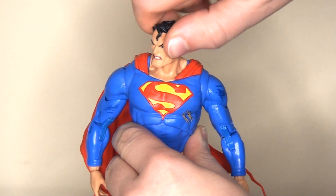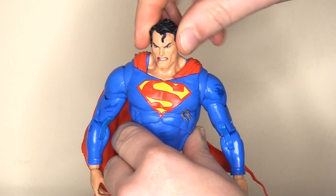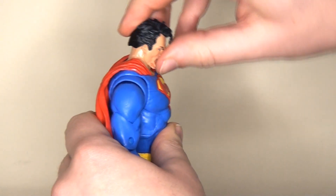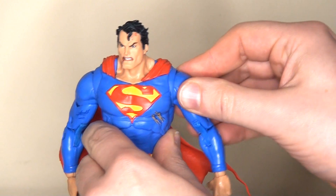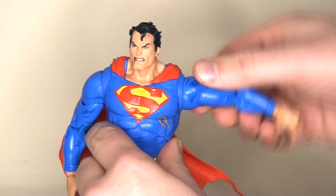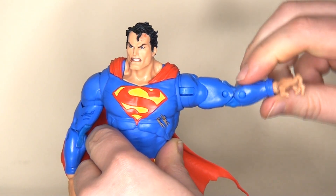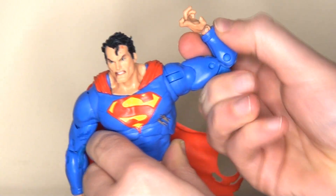Moving on to articulation — he does have a ball joint in the top of the neck so he can spin his head all the way around and lean it left and right, and of course nod it up and down. Although it's not a huge range of motion, there's still plenty of room. He does have this fantastic butterfly wing joint at the top of the shoulder, allowing the arms to really come forwards and backwards, and there is a ball joint in that socket allowing the arms to really lift up.